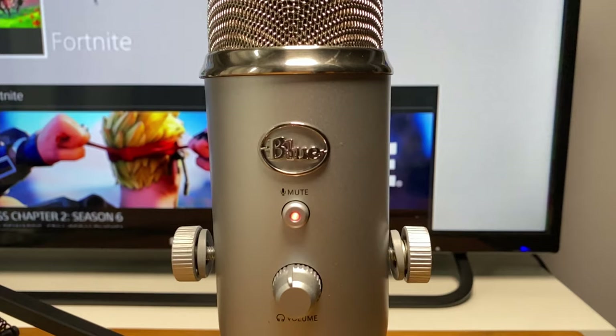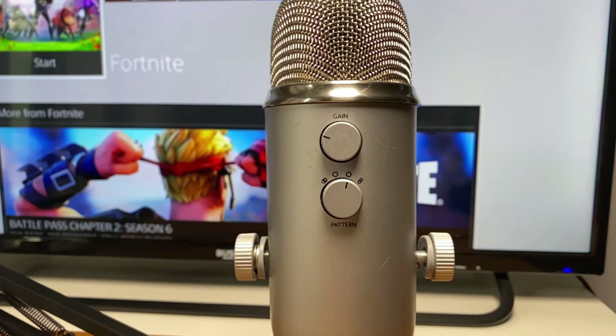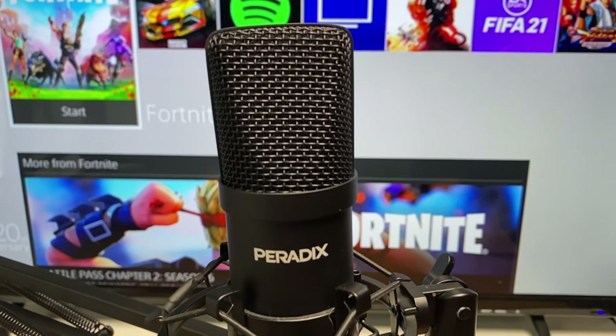On the Blue Yeti you've got the volume control, gain control, mute button, pattern mode select, and the headphone jack. The Fifine just has the volume or gain dial, and the Paradix has no external controls.